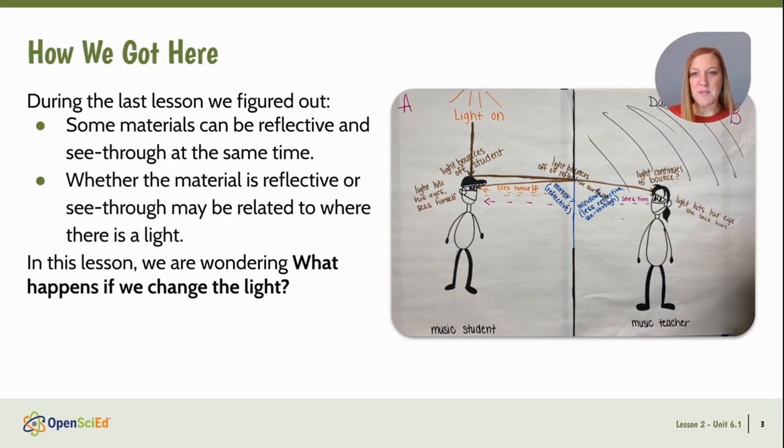In Lesson 1, we observed a music student and his teacher seeing different things when looking through the same material. We noticed and learned that some materials can be reflective and see-through at the same time, and we think that this might have to do with the location of a light source in relation to that material. So students ended the lesson wondering what would happen if we changed the light in our room system.